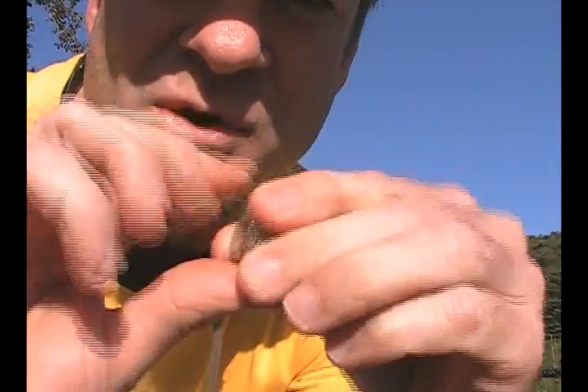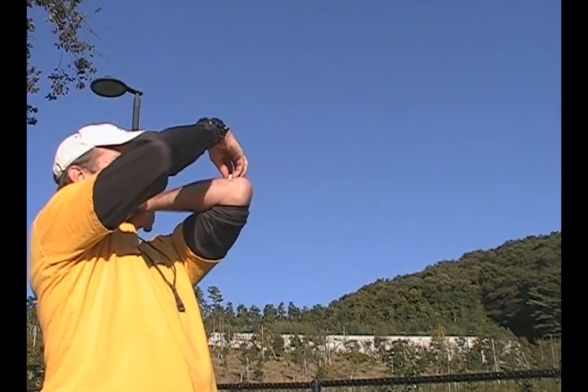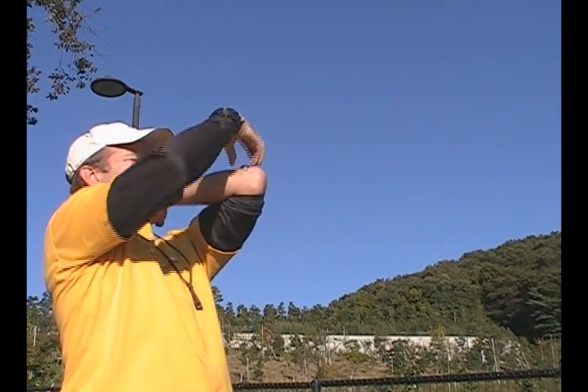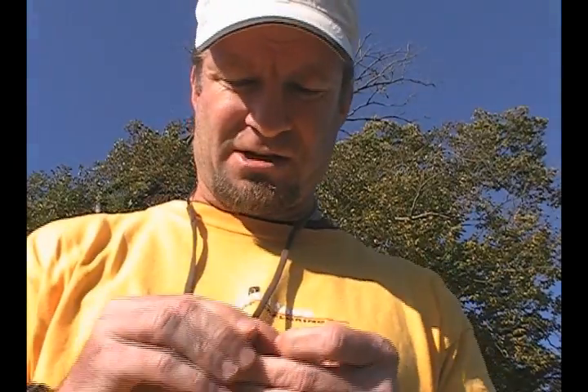Hi there. You've all seen coin snatching before, where you take a stack of coins, put them on the back of your elbow like this, and you come down and grab them all in your hand. But coin snatching is really old hat — everybody's seen that before, it's been around for years.